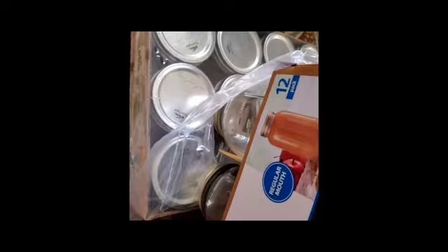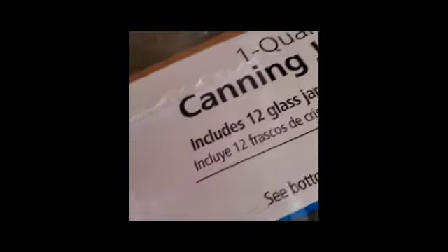Hey everybody, I received my Mainstays jars from Walmart today and I just wanted to show them to you. I got half pints because they were out of pints, so I figured I could do my butter and jellies in there. I got quarts as well from the Mainstays brand, and on the back it even has the canning and water boiling directions. I'm going to try them out — it's kind of neat.